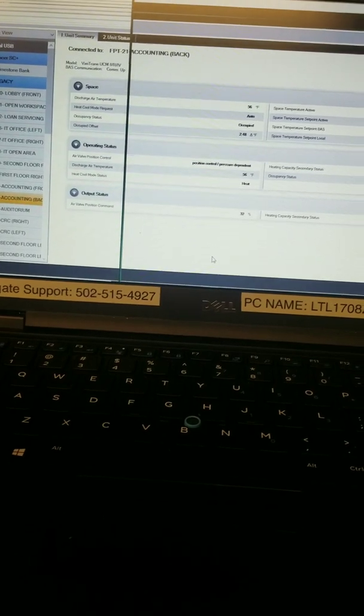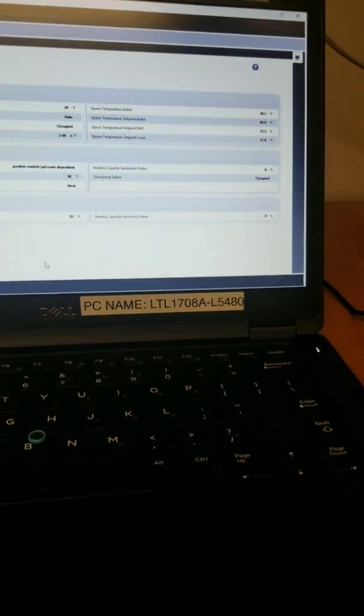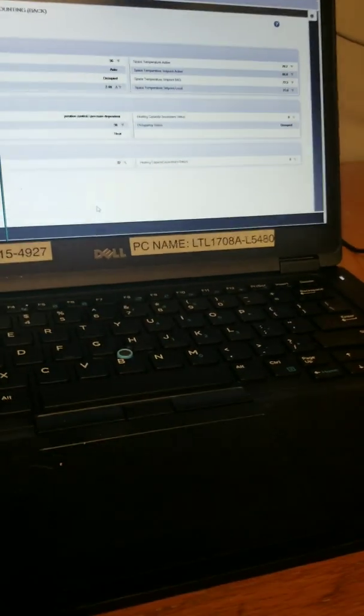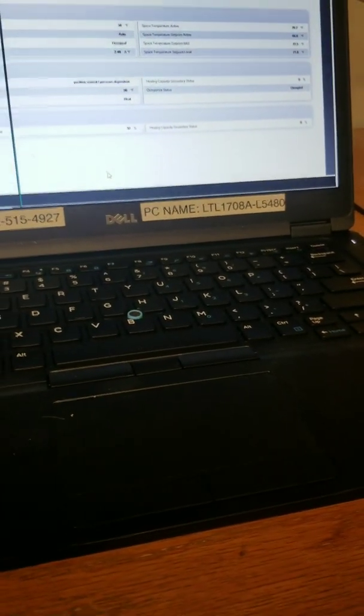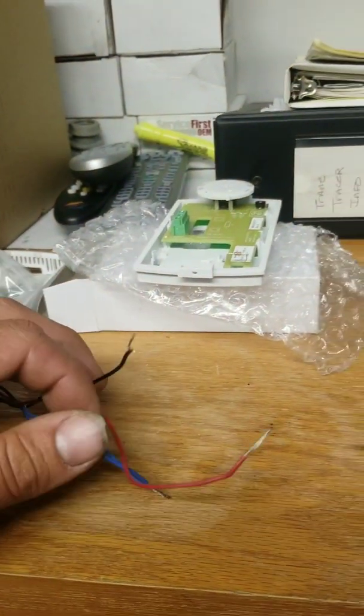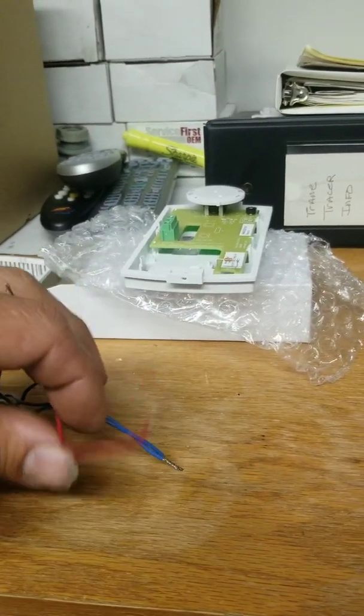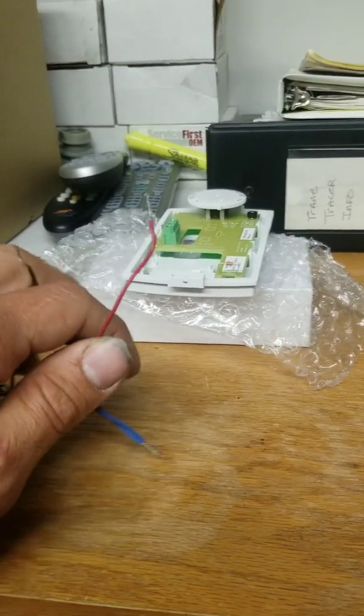I don't know if you saw in the video or what you could hear, but basically I was doing exactly what the control board is supposed to do — closing common to ground. So black and red, open and closed. You saw me touch it to ground and the actuator would move.